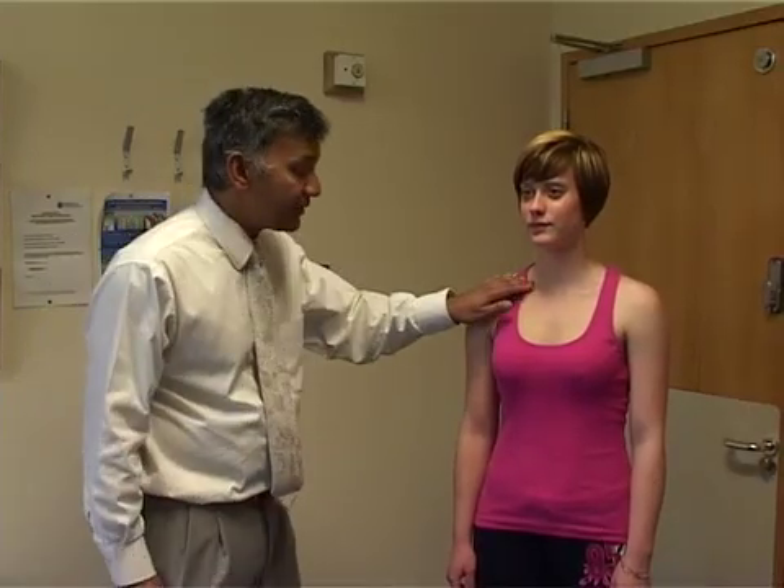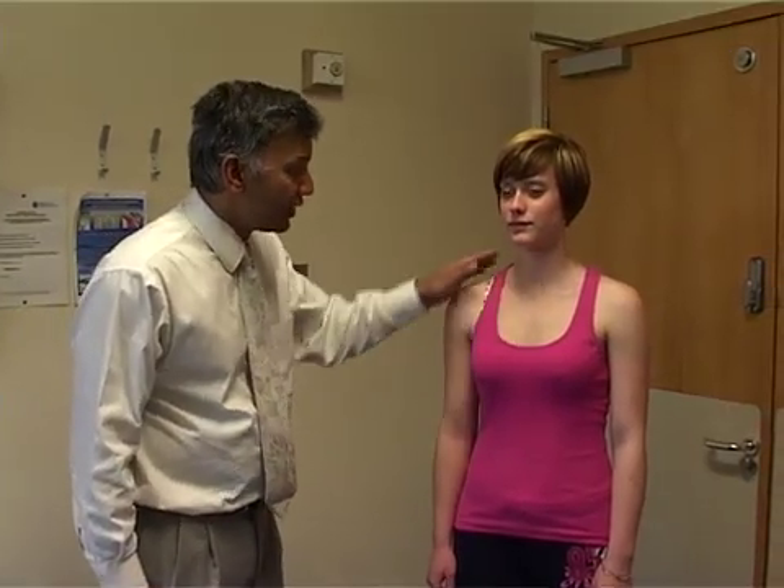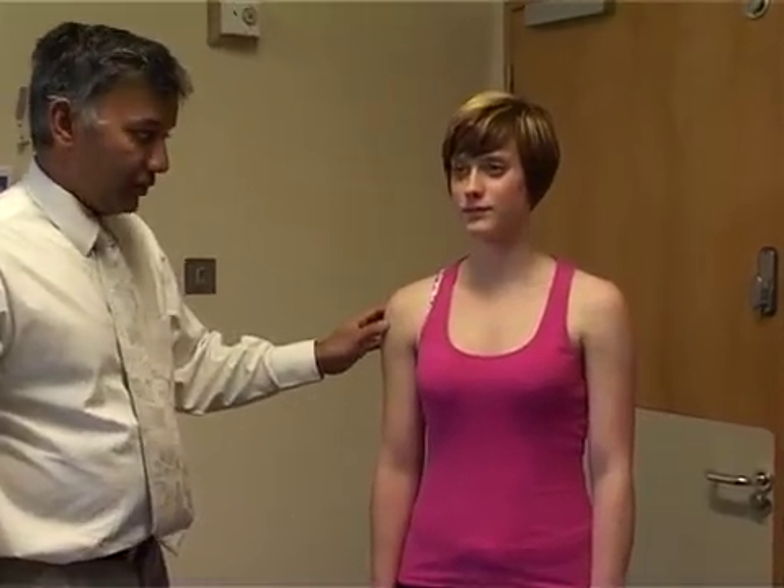Examination of the neck. The first thing we do is look at the posture of the neck and inspect it, looking from the front to make sure there are no abnormalities or swellings, looking at the base of the neck itself and just a general alignment and contour of the shoulder.